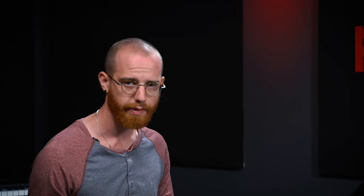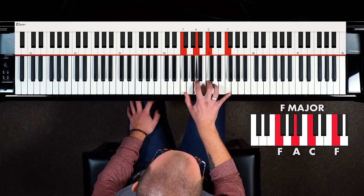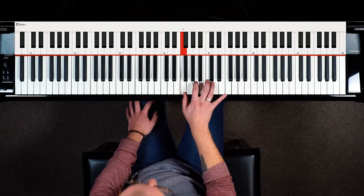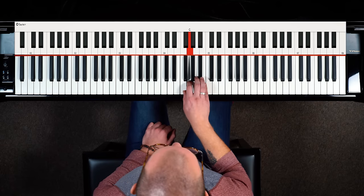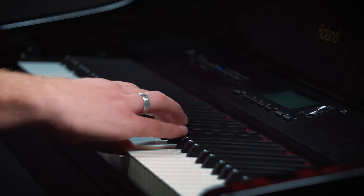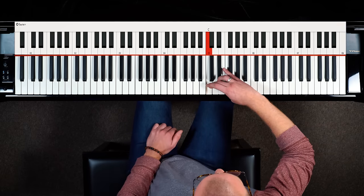The final exercise is the arpeggio, which is another really important thing to prioritize if you want to get fast, because it has a super thumb tuck. An F major arpeggio contains the notes of the F major triad — F, A, C, and then F up top. Unlike a scale with a small thumb tuck, the F major arpeggio has a huge thumb tuck — all the way from C up a fourth interval to F.